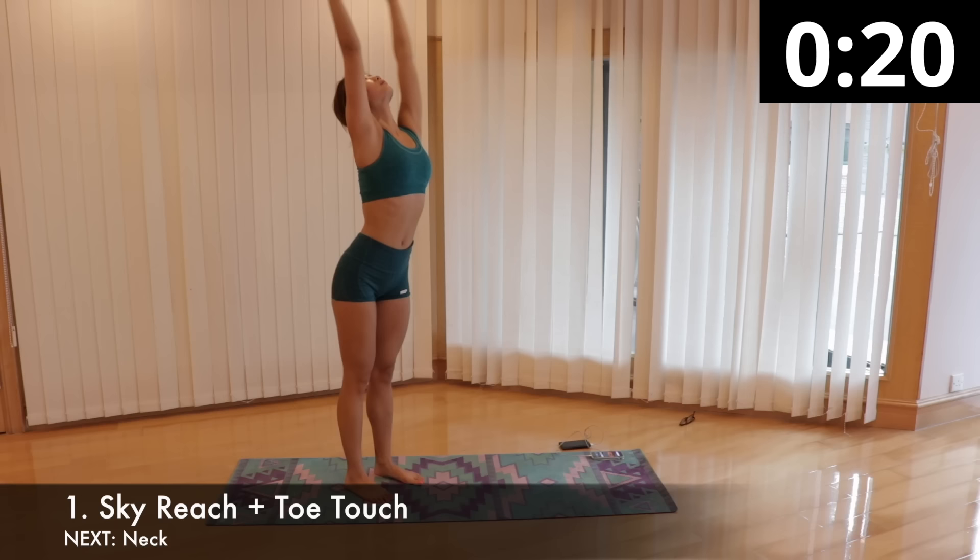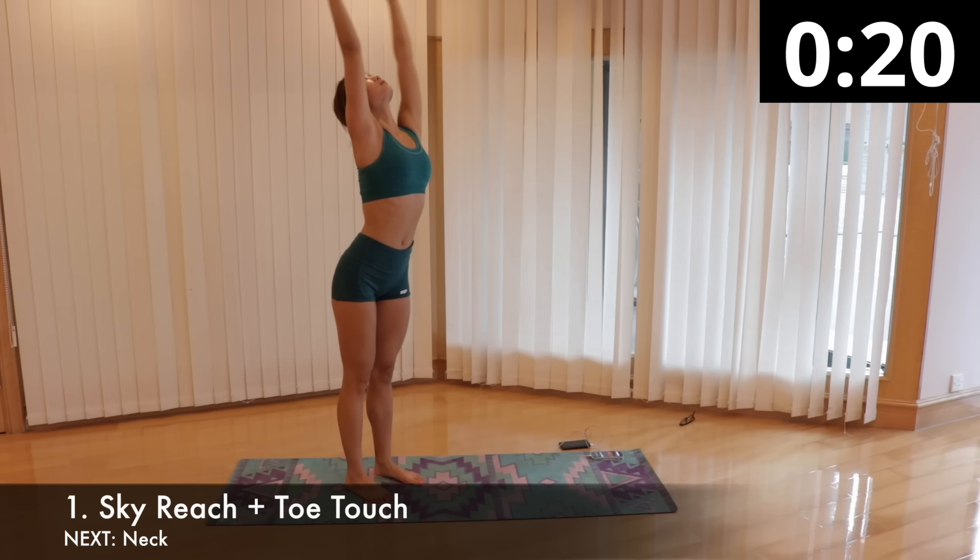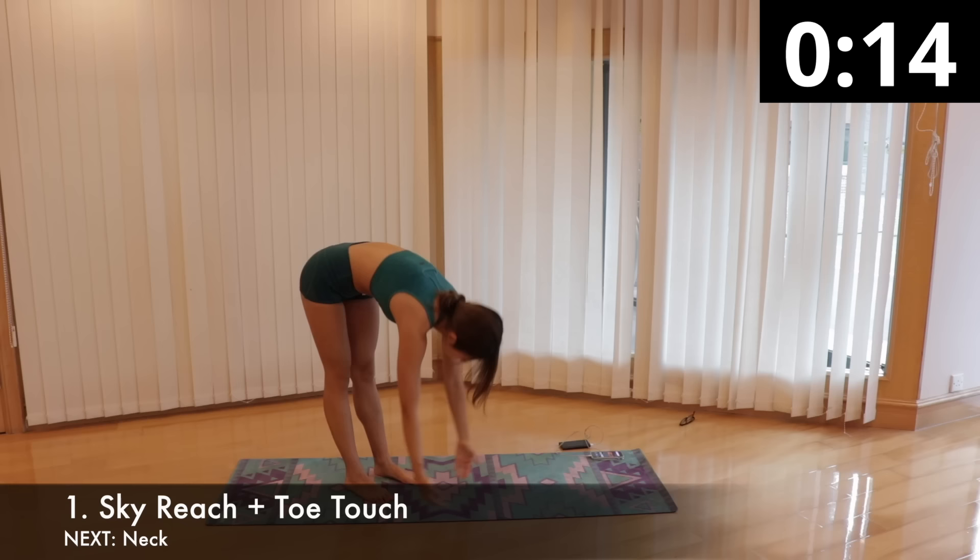Inhale as you reach your arms towards the sky and look up. Then exhale as you bend forward, keeping your legs straight, and try to touch your toes with your hands and look in between your toes. Remember that this is a stretch and cool down, so take your time and focus on your breathing.